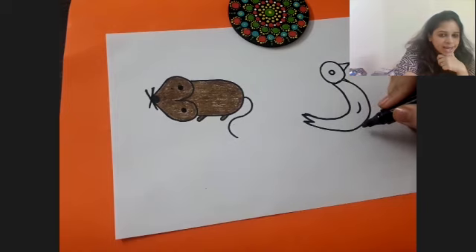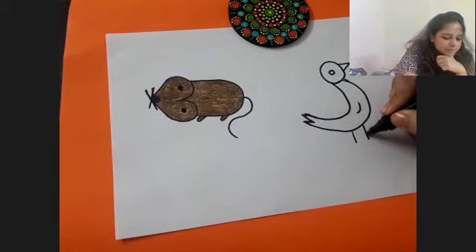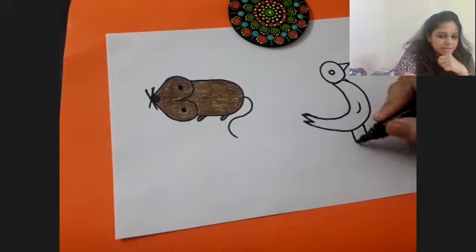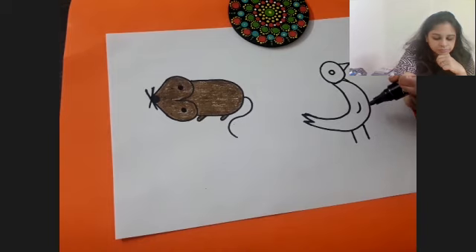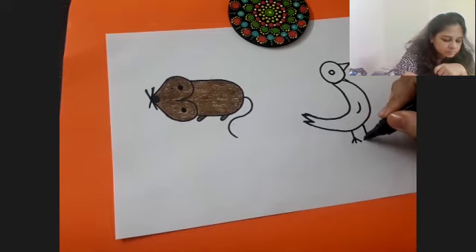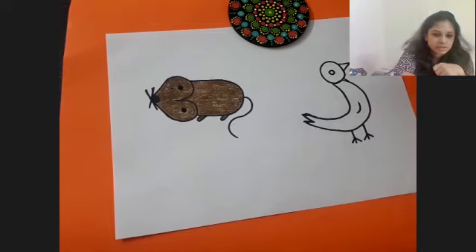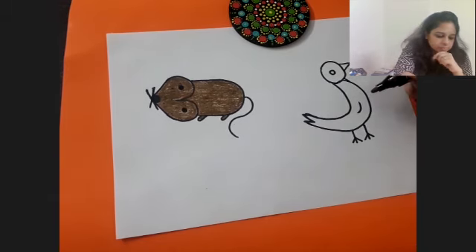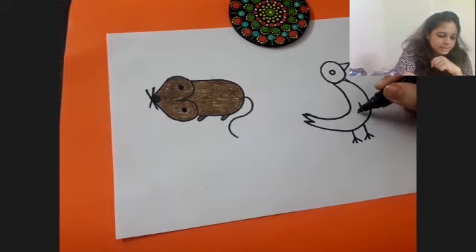Does the bird have legs? Yes it does, so let us make two legs for the bird. Draw two straight lines coming down and make an inverted V here like this. I hope it was clear how to make the bird using number three.